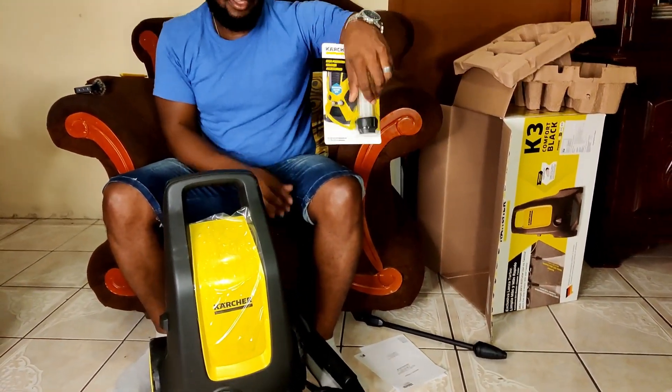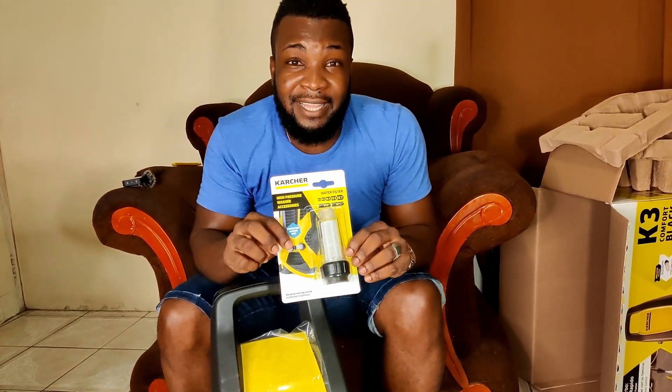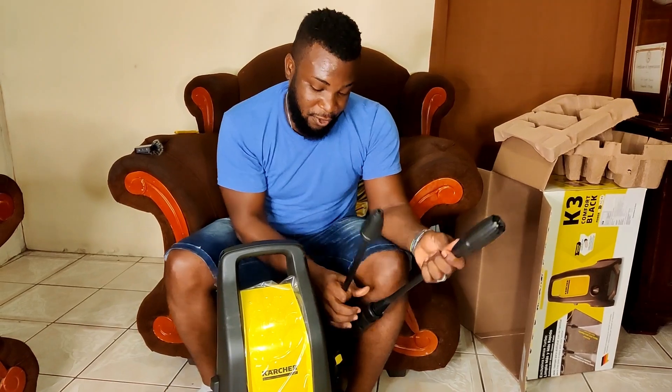We have our water filter right here. This will not be attached right now, but just know that this comes in the package and you can switch out the nozzle depending on what you're doing.